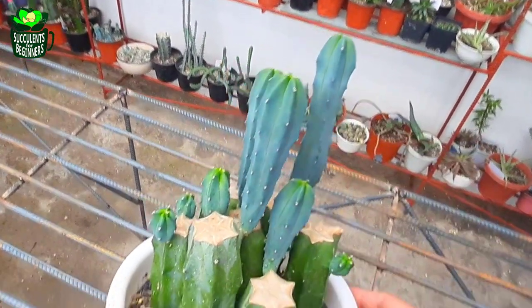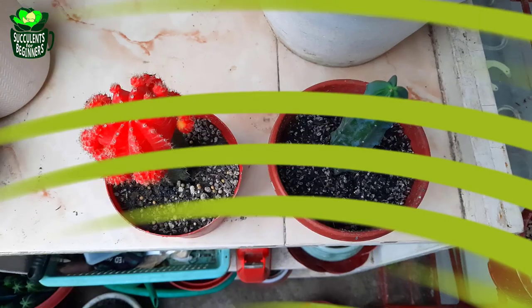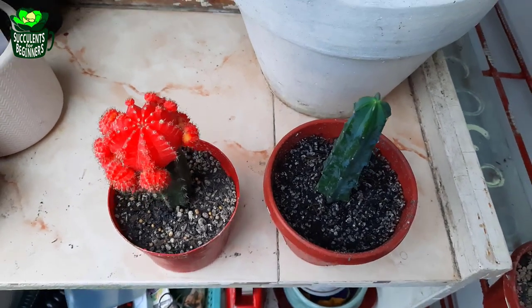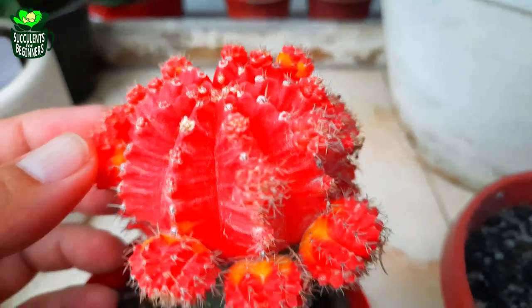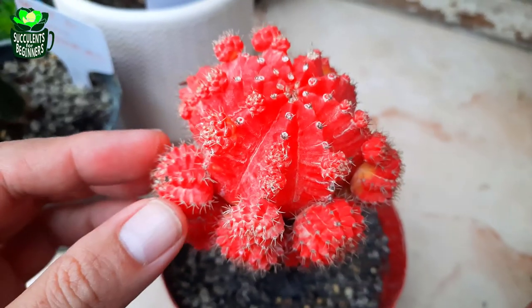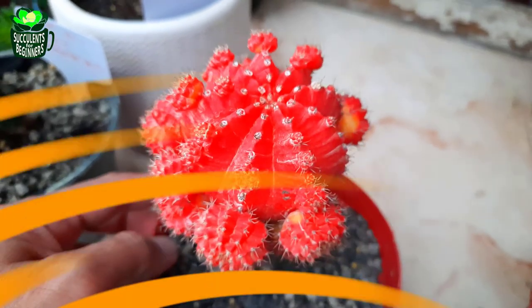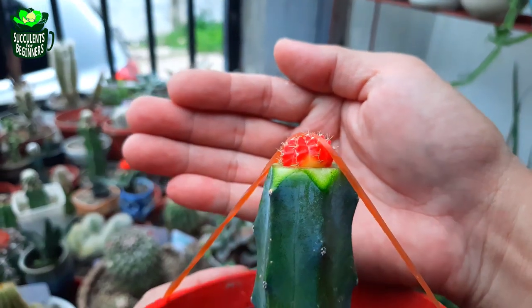That brings us to our top four reasons why Blue Boy cactus is the best moon cactus rootstock: it grows the scion faster. Blue Boy cactus can give you great results — in just a few months you'll see your moon cactus growing pups. Besides growing pups, at number three on our list: it lives longer.